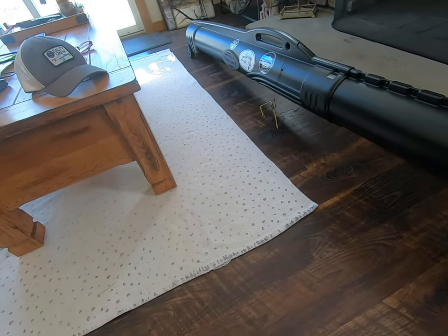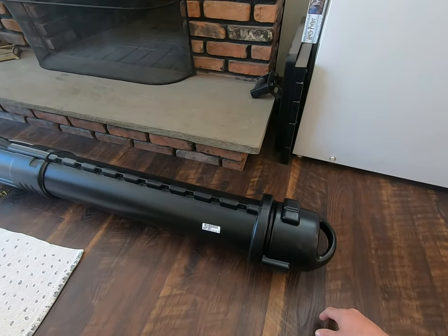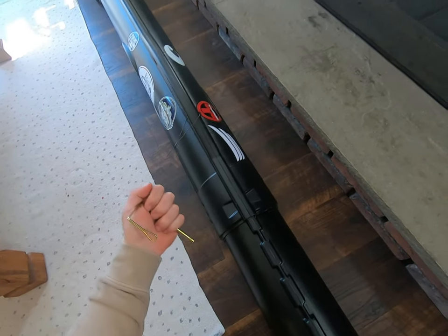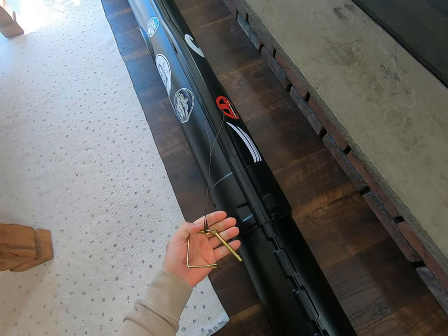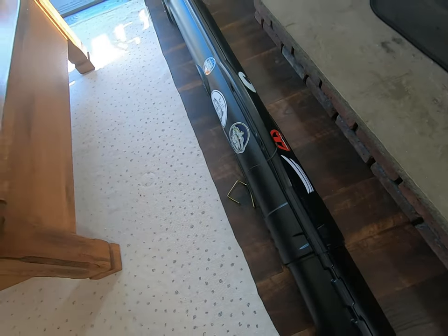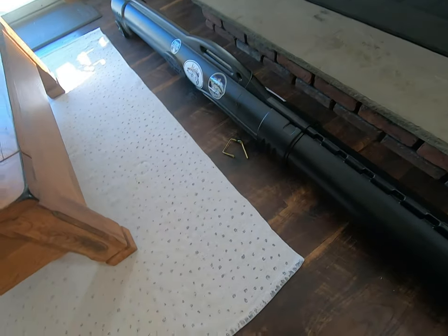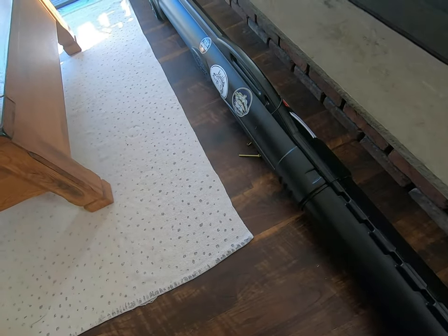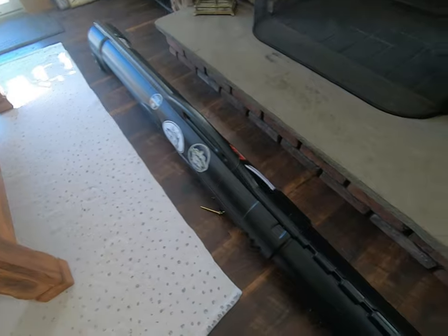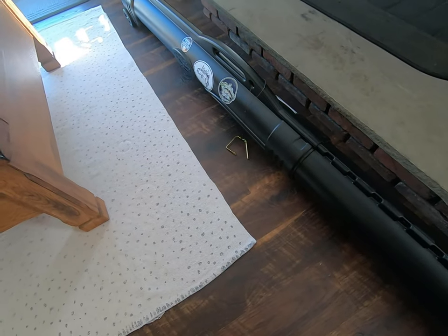I definitely recommend this Plano rod tube — it makes traveling a lot easier. Definitely fix the pin to the rod tube somehow, whether with cable ties and crimps like I did, a bungee, or a lock, because the first time I took it on the plane they lost it. I hope you enjoyed this video — if anybody wants to send stickers, I've got a couple on here already: NorCal, Manhattan, Montauk. Check out our channel for more fishing stuff.